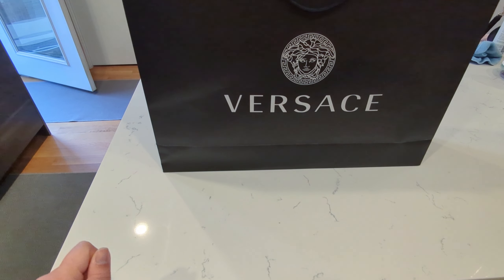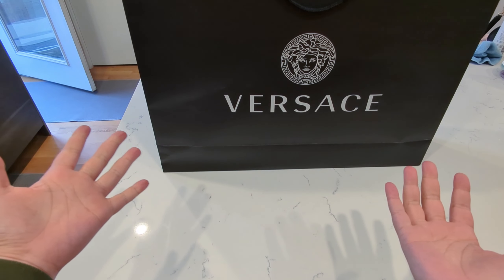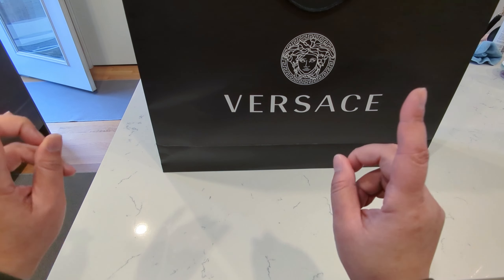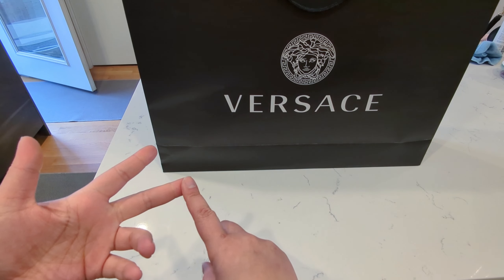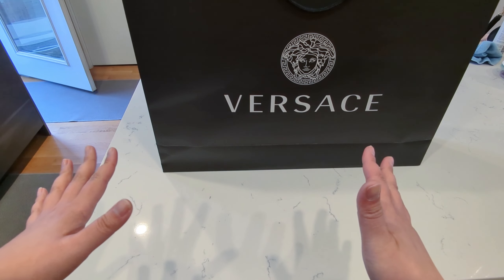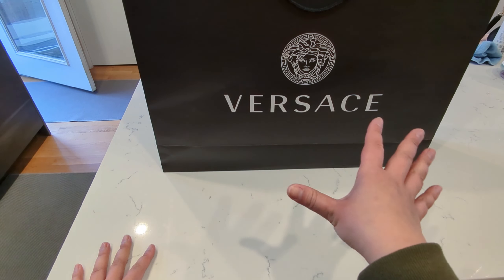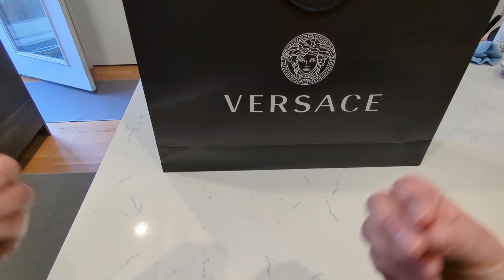Hey YouTube world, I am back with another video. I did give a sneak peek on my latest haul that I picked up from Versace on my Instagram. If you're not following me on Instagram, I post a lot of things — what I do, what I eat mostly, and all the things I want to show you that I think you might find interesting. So definitely follow me on Instagram. Welcome if you're new here — I want to make sure I cover all things luxury, a couple random topics here and there, but all in the name of somehow adulting and less than retail.